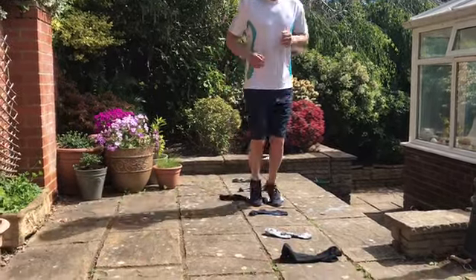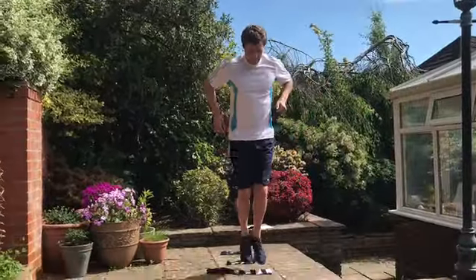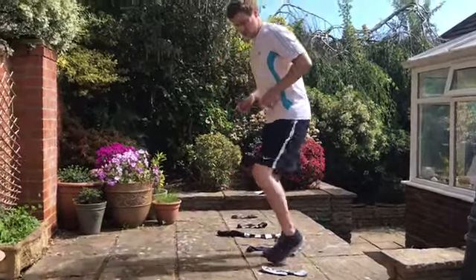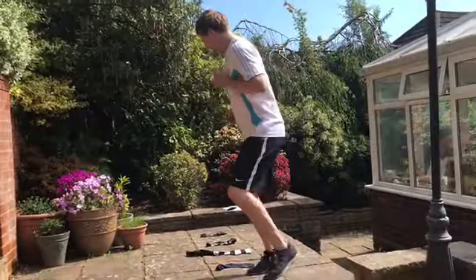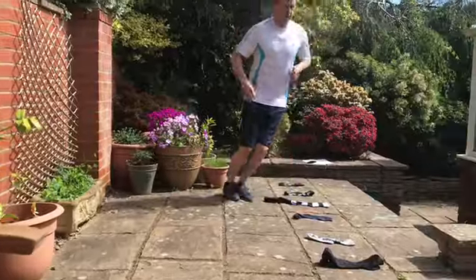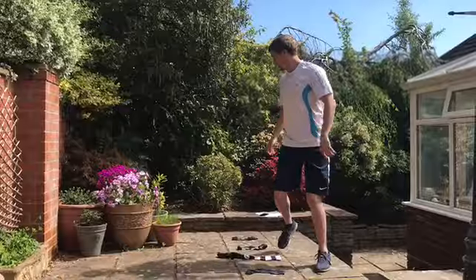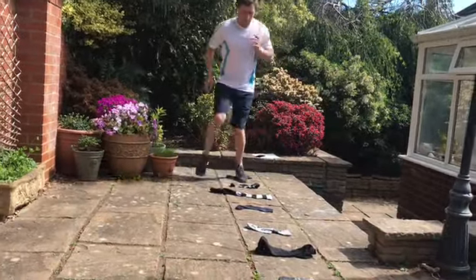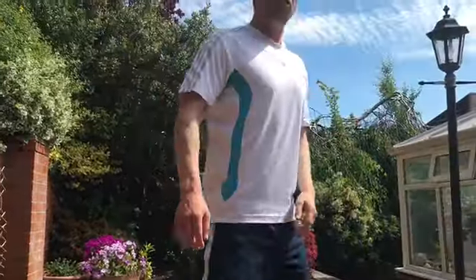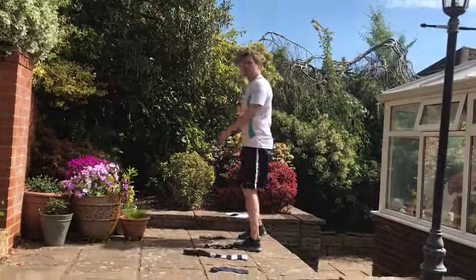I can jump between my steps, I can do it backwards, I can go sideways. Lots of different things I can do. How many different ways could you find to go in and out of your ladder to warm up? Spend two minutes just doing that.